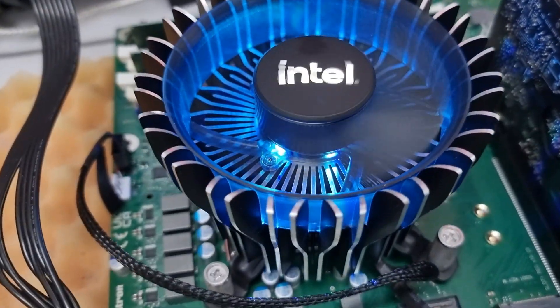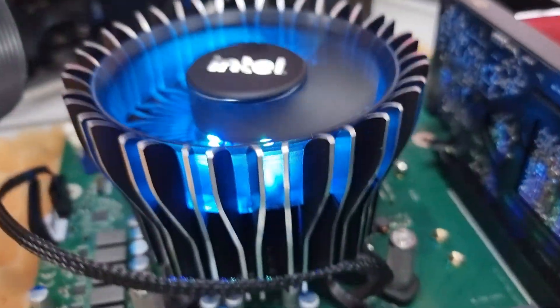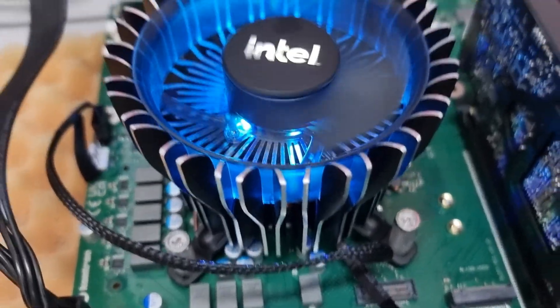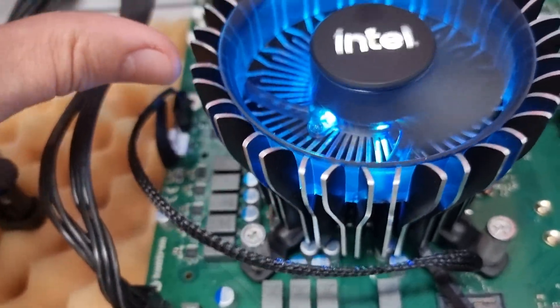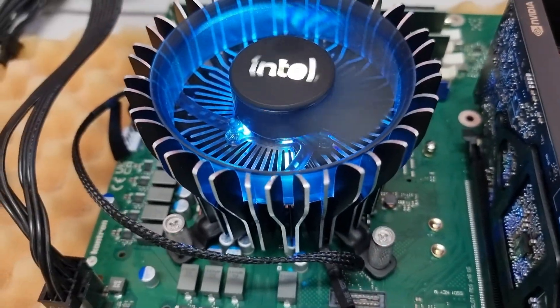The cooler itself has a copper core, which is good because we have 200 watts of TDP here at peak. And around it is this nice aluminum finning.